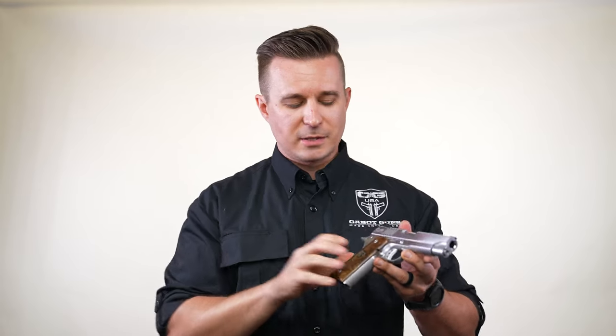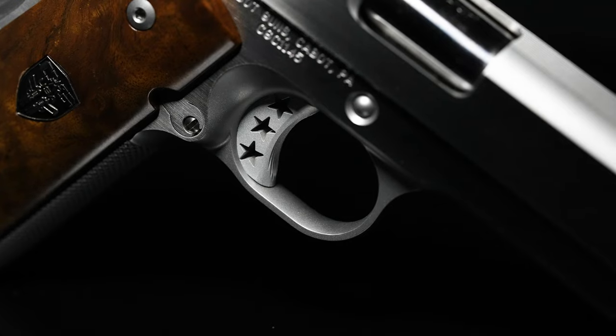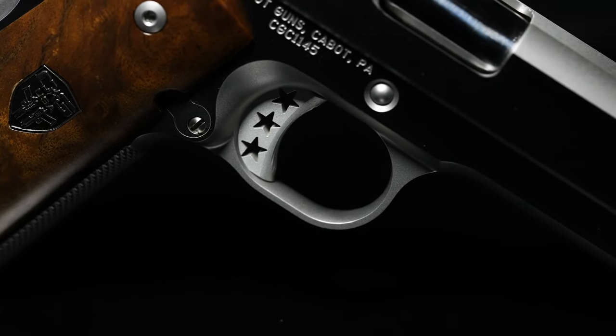Moving back around to the trigger, there are a couple of differences here compared to guns of the past. First off, we still have our iconic TriStar trigger. This takes a lot of work to cut these stars out.